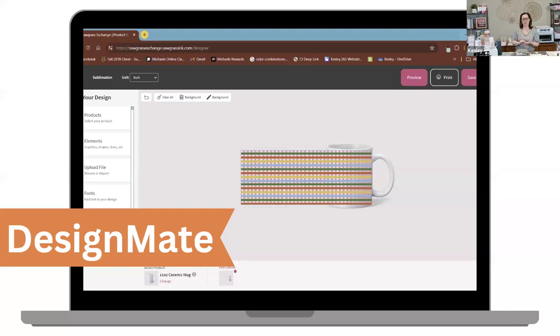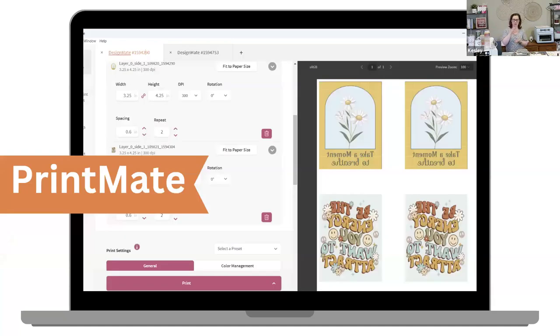With your Sawgrass printer, you can also use DesignMate, which is the Sawgrass software that allows you to design on the blanks. There's a huge selection of blanks — mugs, tumblers, flat surfaces, t-shirts, anything like that. We consider those a blank. Your blanks for sublimation have to have a polyester coating on them, because when heated up, that opens and absorbs the color coming off your paper. In the DesignMate software, there's a huge library of blanks to choose from. Once you've designed your design, you'll use PrintMate to send it to your printer.